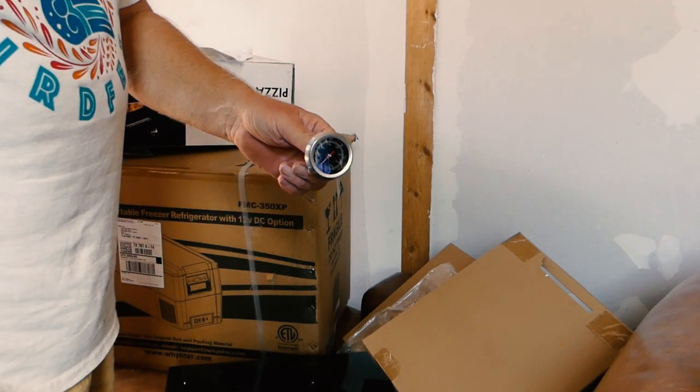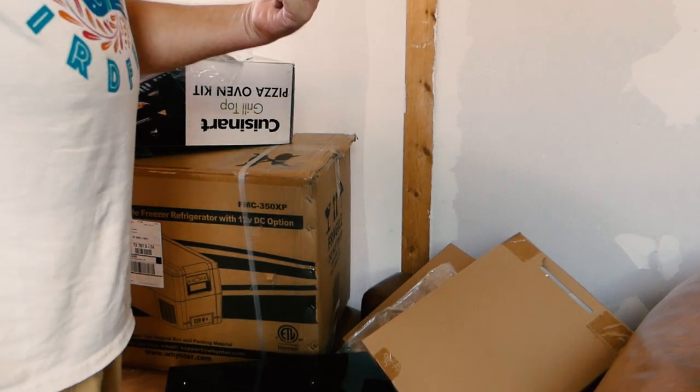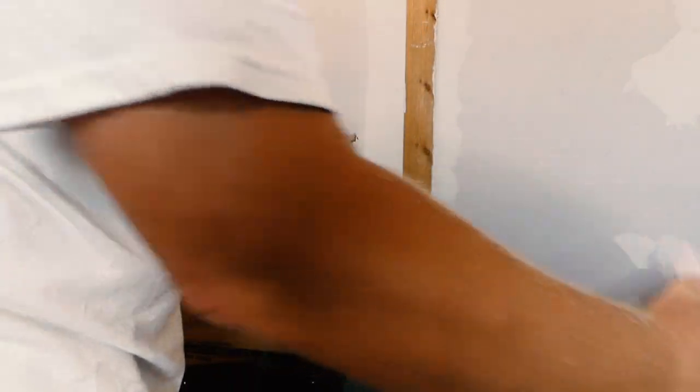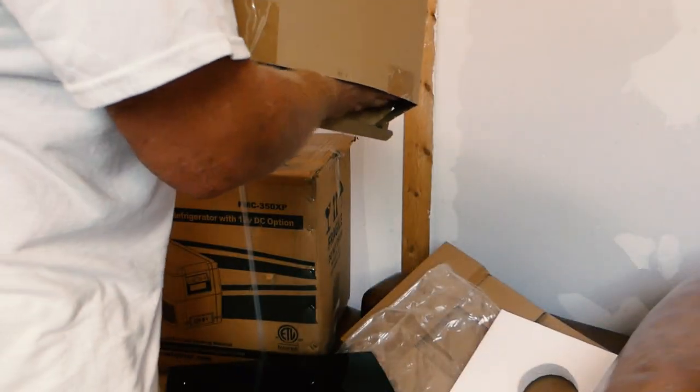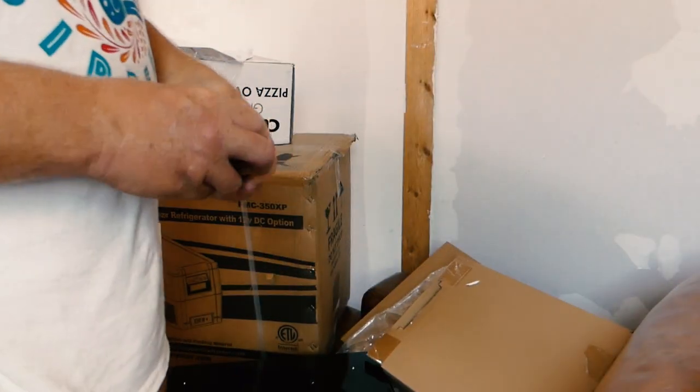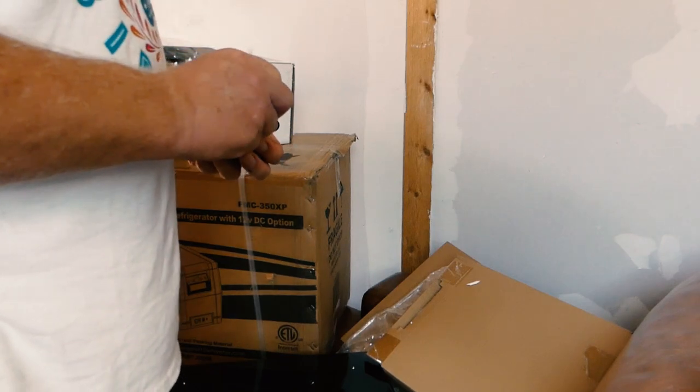I'm going to put this outside and see what the outside temperature is right now. There are a lot more parts in this little Cuisinart than I expected. This is the kind of thing I would never buy for myself, but I had bonus points and I redeemed them for this.